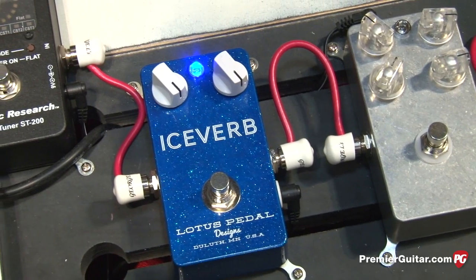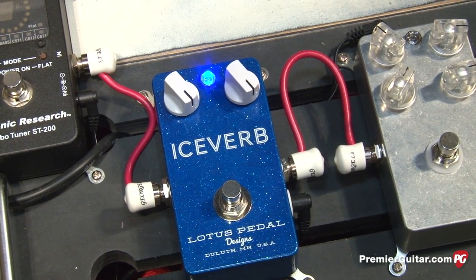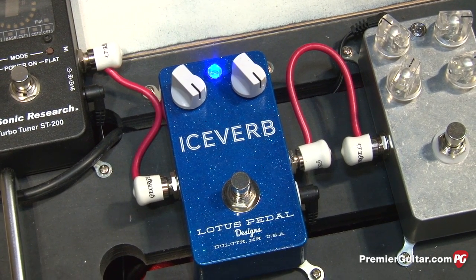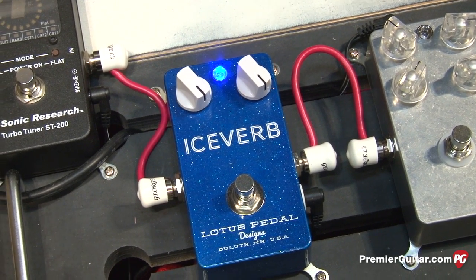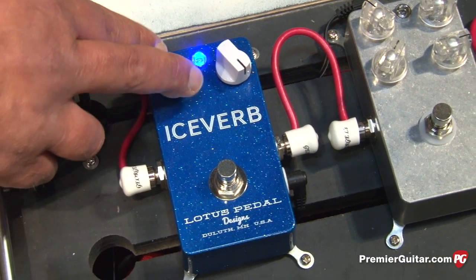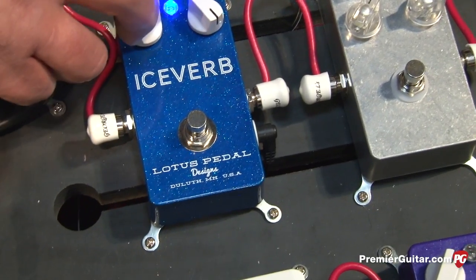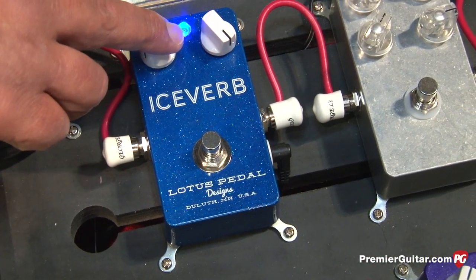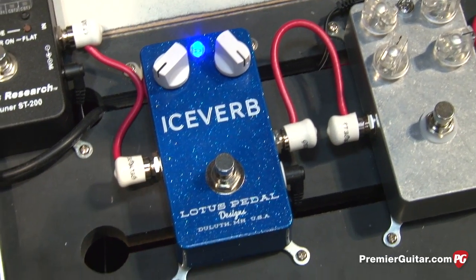You can hear how full and rich the reverb is — extremely lush sounding. As you dial back the glamour control, you'll hear the high end coming out of the trails, and it makes it a real dry, full bottom-end heavy reverb sound.